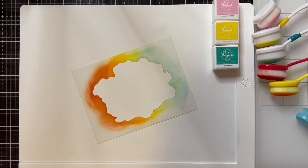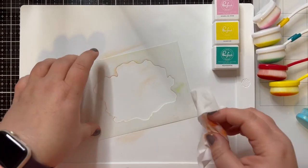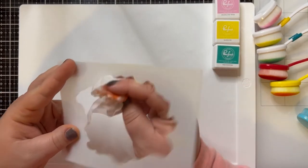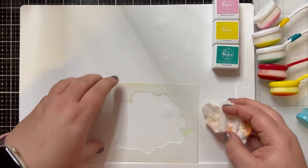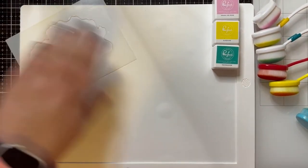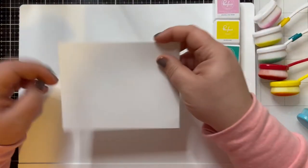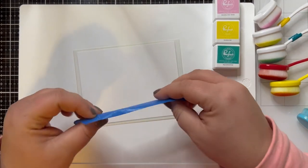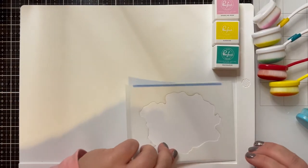I'm going to give the stencil a quick wipe with the baby wipes so we can get ready to do our dye inks, and give the mat a quick wipe there too. Because the Distress Oxides are pretty juicy, I'm just going to give it a wipe on the inside so we don't get any cross contamination on our project today. Just a quick wipe on the back and that looks great. So now I'm going to get another piece of the Bristol Smooth paper, get the stencil centered on the back, and reuse that piece of painter's tape just to secure it, then get this back down in the corner of the stencil mat.